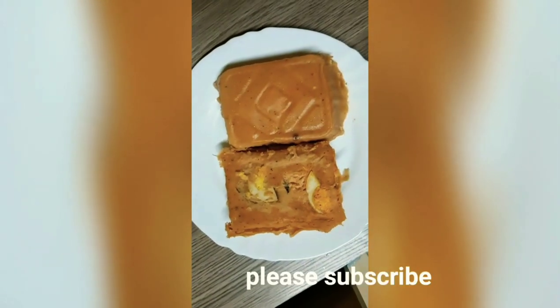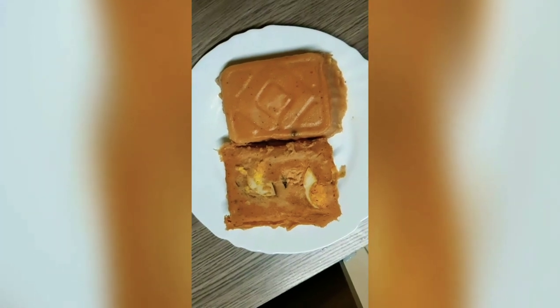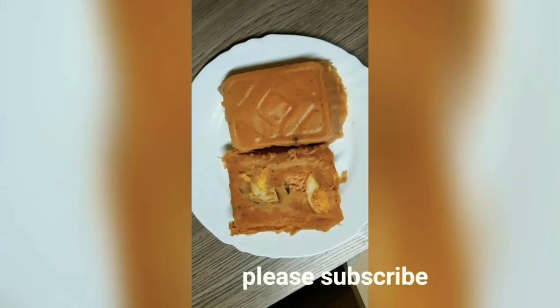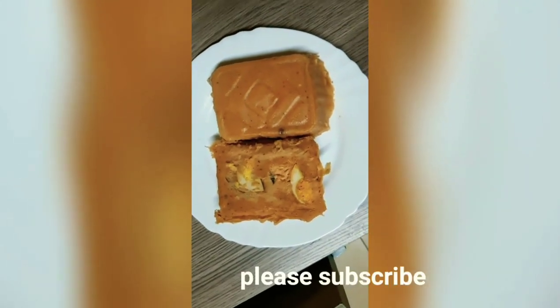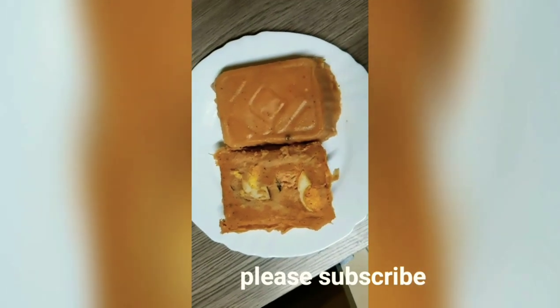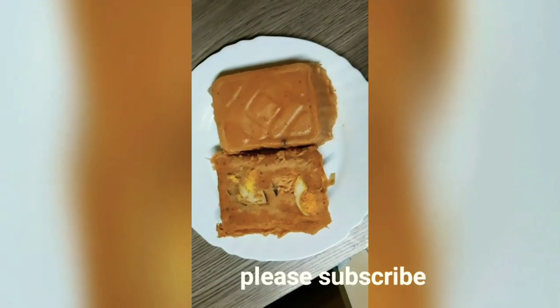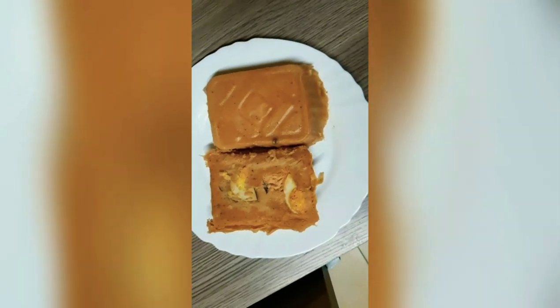Please do give this video a thumbs up, subscribe to my channel, and comment down below whatever you want me to prepare and I'll do that for you guys. Please support me by subscribing — I would really appreciate that, and I will see you guys in my next video!